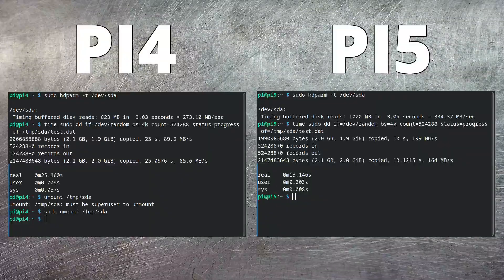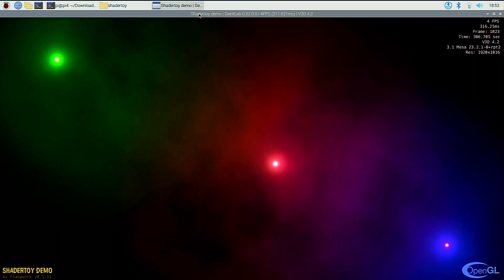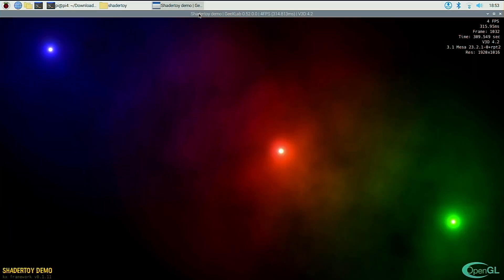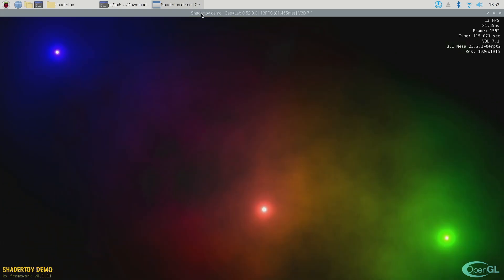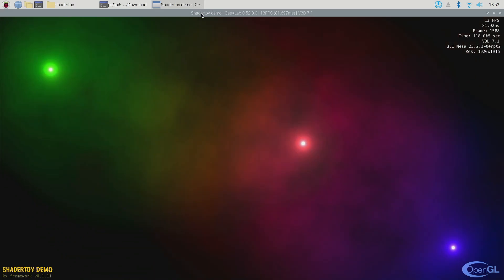Now we've seen that CPU and disk performance is vastly superior on the Raspberry Pi 5 compared to the Pi 4. Let's take a look at the GPU and see how well that performs. I'll be using a set of benchmarks from Geeks Labs. On this first test, you can see on the Pi 4 we're only getting about 4 frames a second — not exactly impressive. If we switch over to the Pi 5, you can see that's doing much better at 13 frames a second.